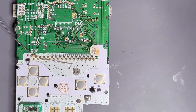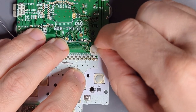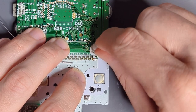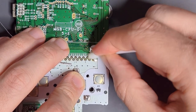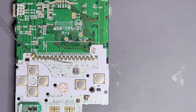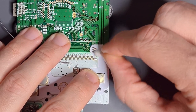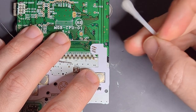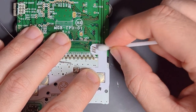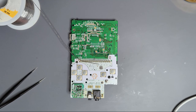Now we're going to clean this up again with isopropyl alcohol on a Q-tip and just clean those off. Sometimes you may see that you've removed some of the coverlay on the flex PCB, and that shouldn't be an issue — it's really aesthetic more than anything, especially with operations like these where you might have to hold the iron to the coverlay for more time than you normally would. Sometimes it can burn off just a little bit, but it shouldn't be an issue.